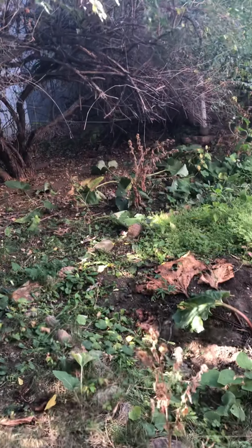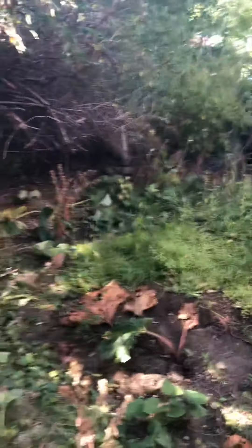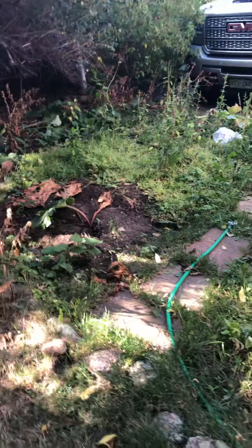Maybe just cutting back those things to the ground — these little prickers or whatever. Just rake up the stuff here, and that's about it.